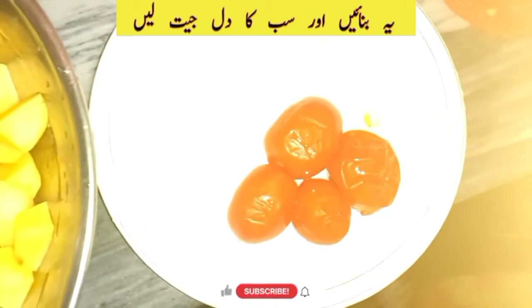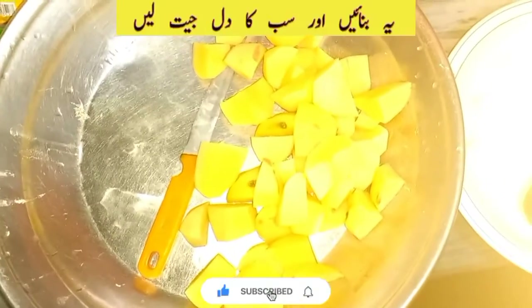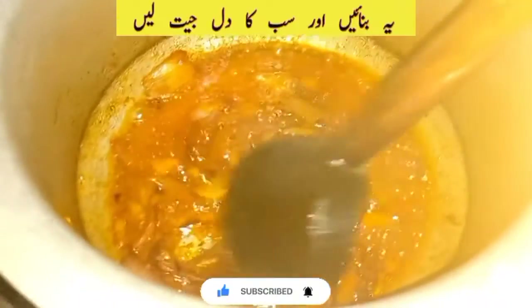We will have to cut the garlic. I have half a kilo of shimla — both of them are the same.